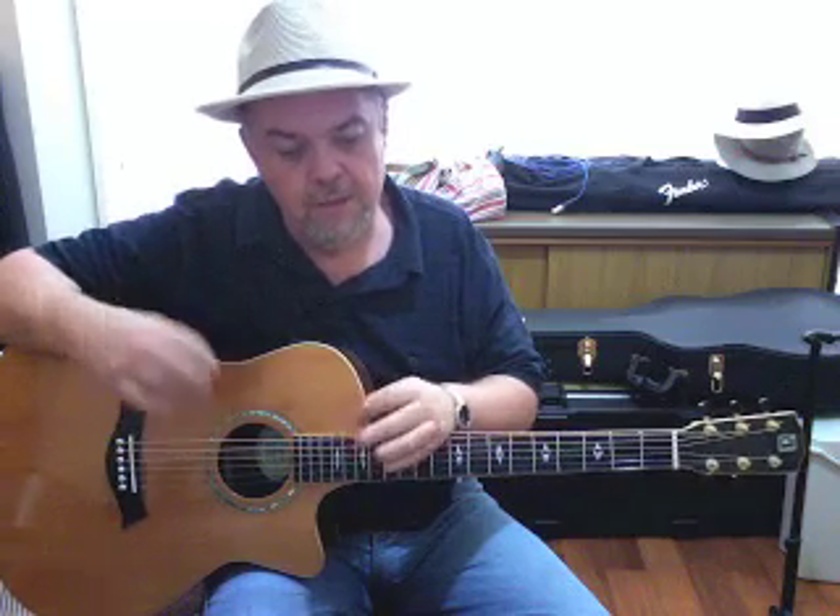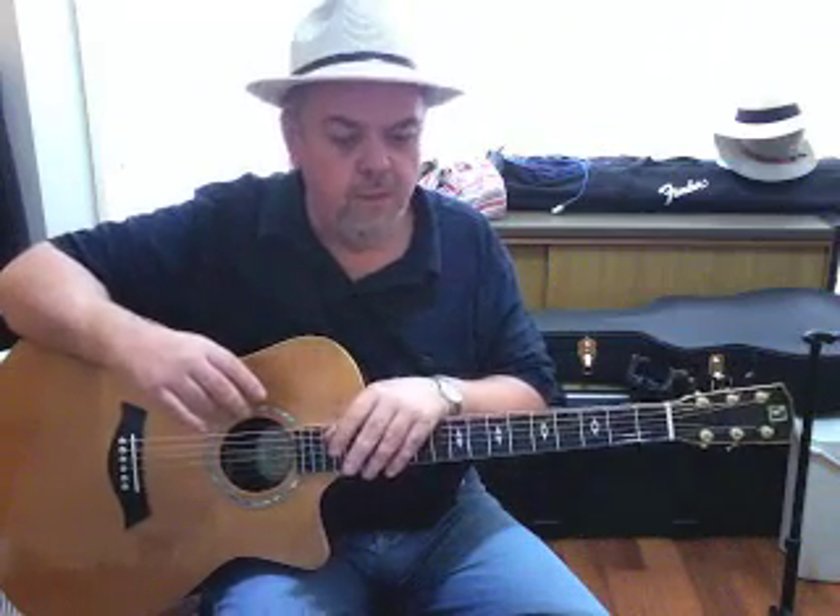We're now going to talk about some minor chords. To date we've been talking about major chords — C, F, G, A, E, D major chords. We'll get into the theory side in some other lessons; you don't need to know that at this beginner level. But we need minor chords. Minor chords are the sad sounding chords. Songs can be played in minor keys where the fundamental, or the one chord as it's called, is a minor chord.